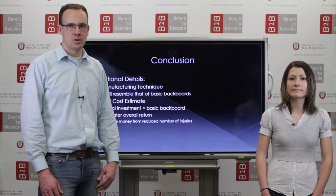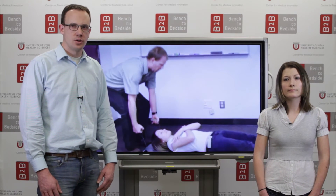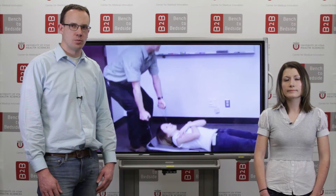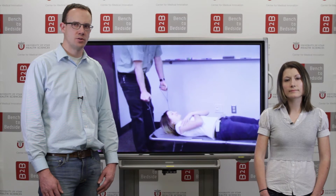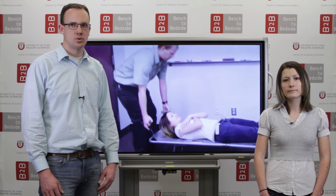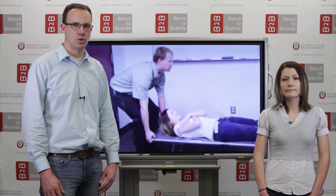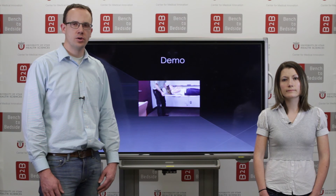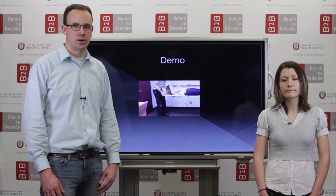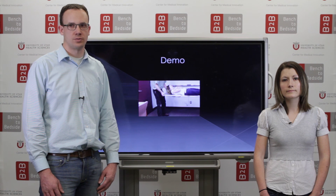We wanted to show you a video that demonstrates how the VETA Board works. With the patient secure on the board, the first lift is performed with the cable handles. This raises the board and extends the legs, leaving the entire system at a comfortable height for the second lift. The second step is to allow the cord handles to retract so the emergency medical workers can grab the handles on the board for the second lift. When the legs leave the ground, they retract automatically to prepare the board for transportation. We are excited about this product and hope to bring it to market in order to reduce injuries and improve the work environment for emergency medical professionals.